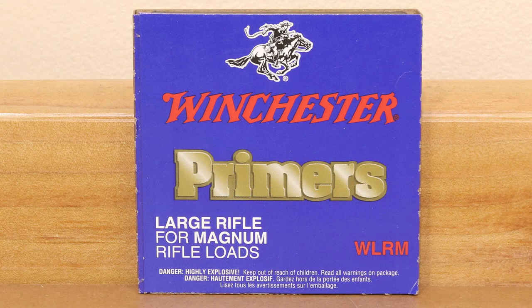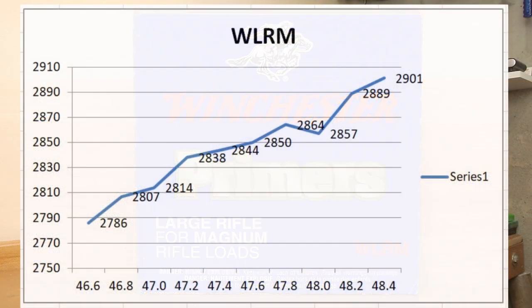Moving on to the Winchester Large Rifle Magnum Primer: at 46.6 grains we started at 2,786 fps, and at 48.4 grains we maxed out at 2,901 fps. A pretty interesting graph — we see fairly consistent ignition and no drastic changes in velocities, though it doesn't appear quite as consistent as the S&B primers. We do have one velocity dip at around 48 grains, dropping to 2,857 fps from 2,864. The Winchester Large Rifle Magnum Primers show interesting enough performance that we should probably do some testing with them as well.